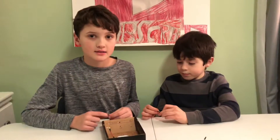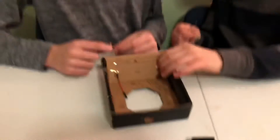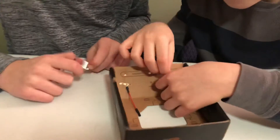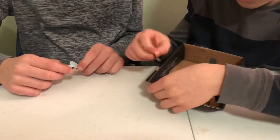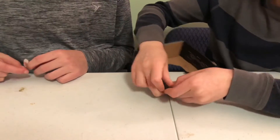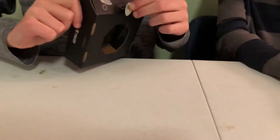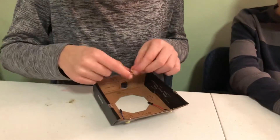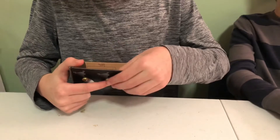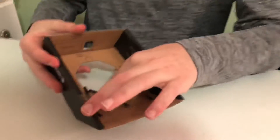We're going to prepare the base. So we do this, and then we do this. Then you do the same thing for green — there's a green one right here, so I'm going to do this one. Then you put this thing right here, and voila, the wires are in.